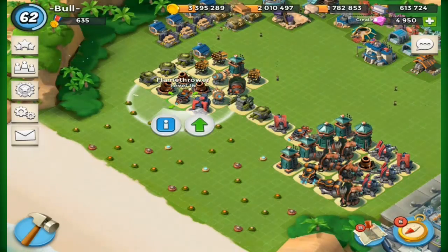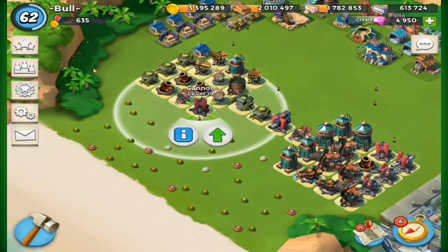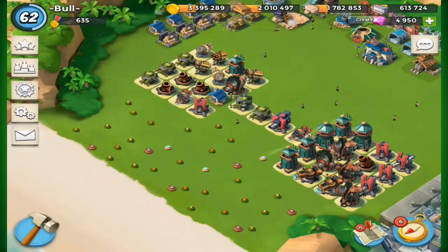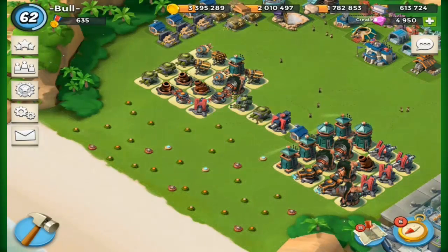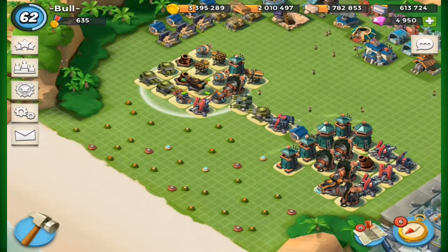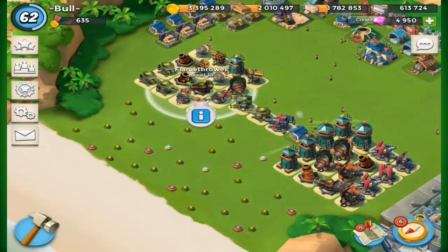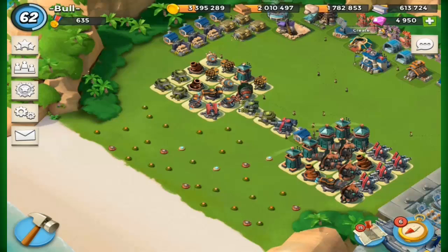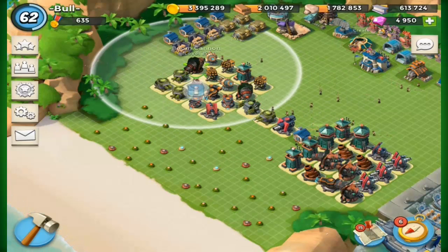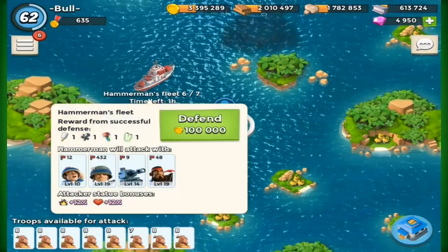I could boost at least once per day for over a year — that's crazy. I'm just going to try and get to a thousand. I don't need to boost; it doesn't really matter to me. I'm level 62, coming up to max anyway, and I'm not pushing for victory points at the moment. I might try some weird full-boost strategies just for a laugh.